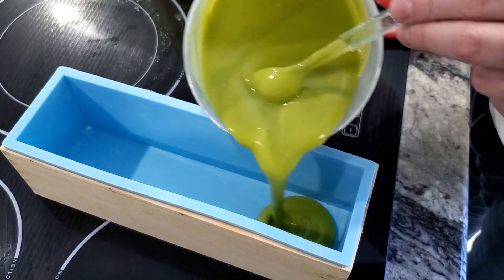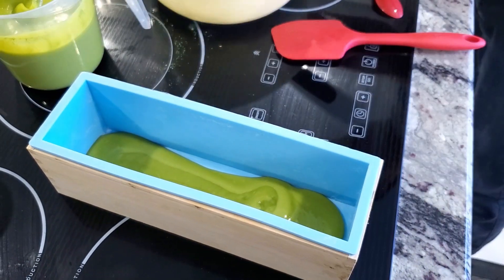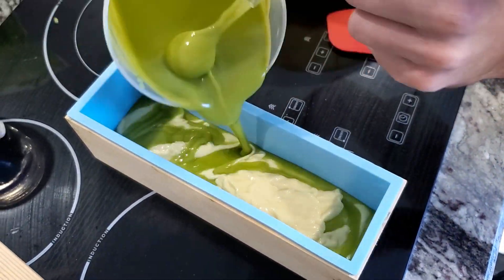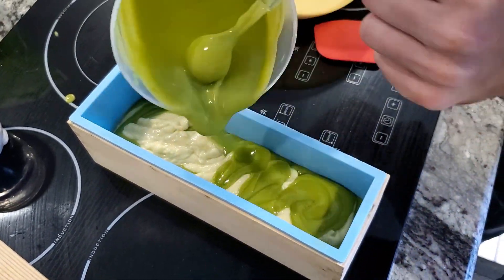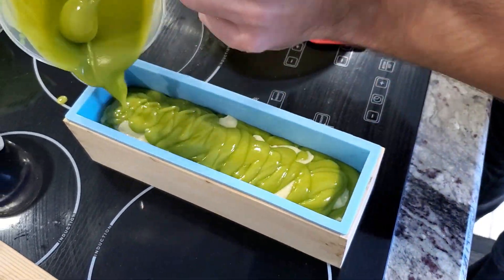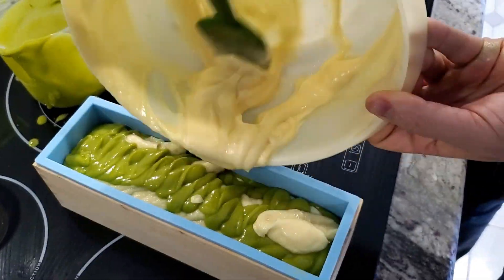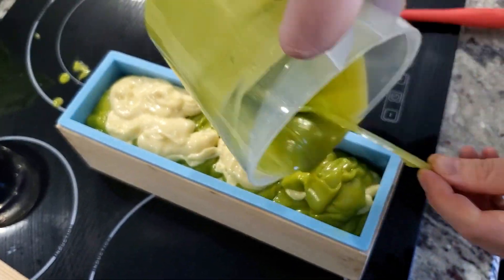Alright, I've got my batch split — two colors, fragranced. I'm just going to go back and forth with the green and white, nothing too crazy. Start with the green, pour the white on top. You'll see the green pours out nicely and the white comes out kind of clumpy — it's thickened up a lot. Just back and forth. I always like doing at least two colors; a single-colored soap — step your game up. Okay, it's all poured in now, getting the rest out with a spatula.